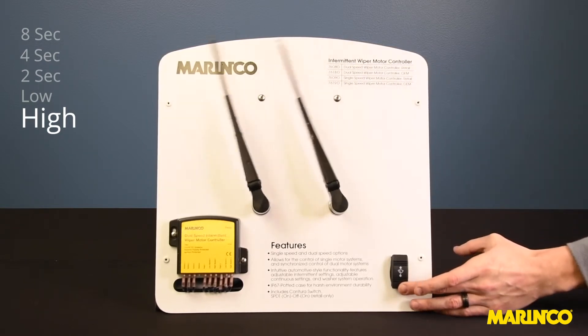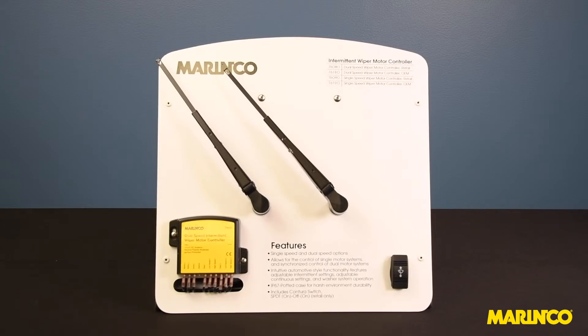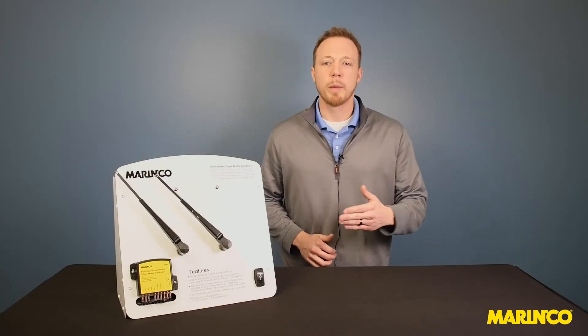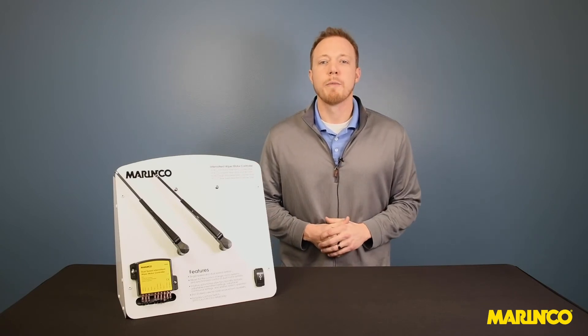Holding the button down returns the motors back to park. If you have wipers on your boat, this is a great way to upgrade and add more functionality to your system. Visit Marinco.com for more information.